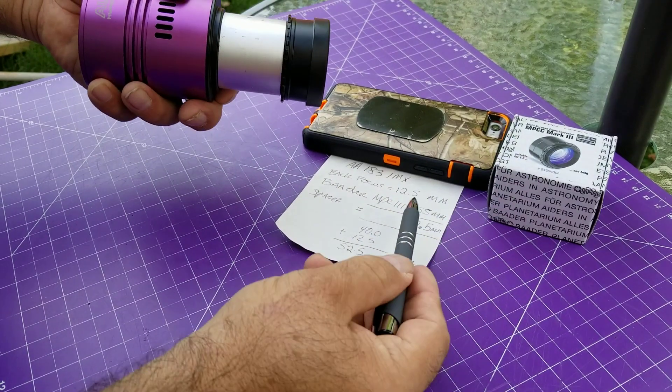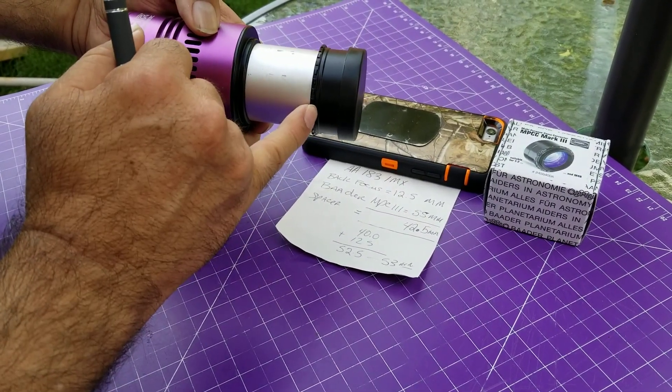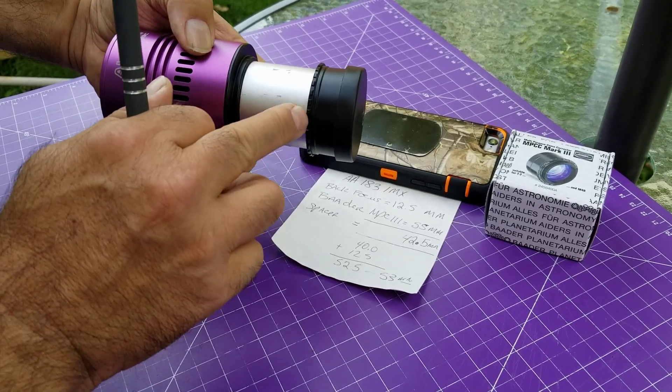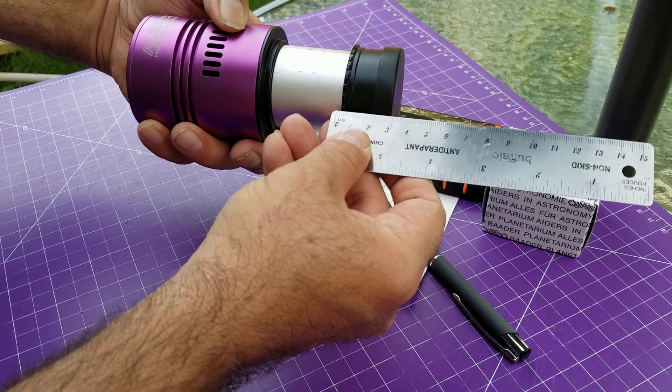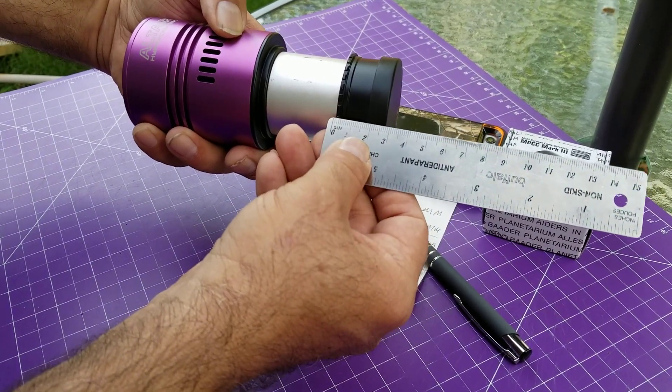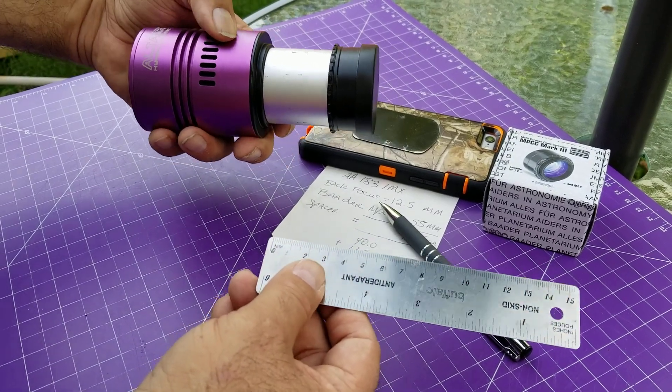Now, Baader says you need to reach 55. Technically, I would need two more millimeters. But this ring here looks to be about two millimeters thick — I don't have micrometers downstairs. Two millimeters. So that works out to be exactly 55.